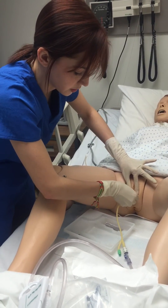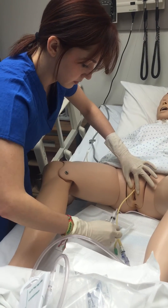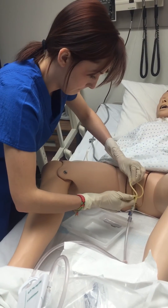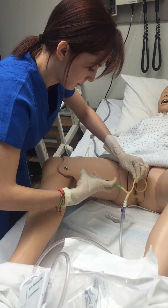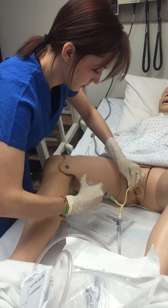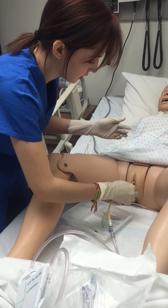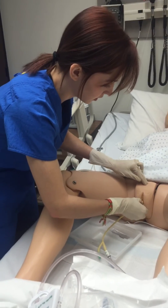I will take the lubricated end and insert the catheter, and then I would go until I get urine return. Now I will take this and inflate the balloon. Then I would pull until there is a little resistance — I feel that — so I would push in a little bit.